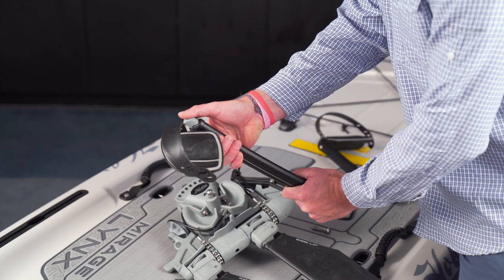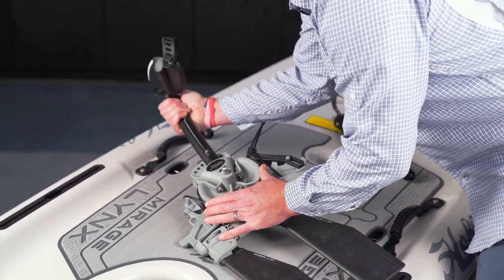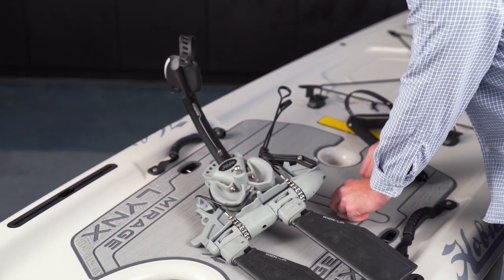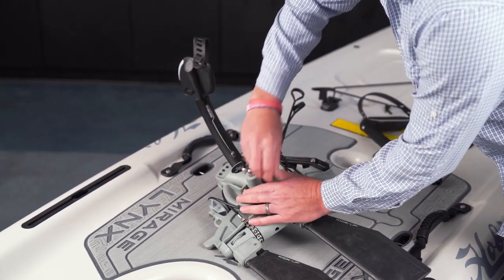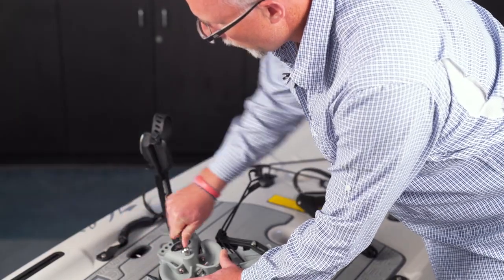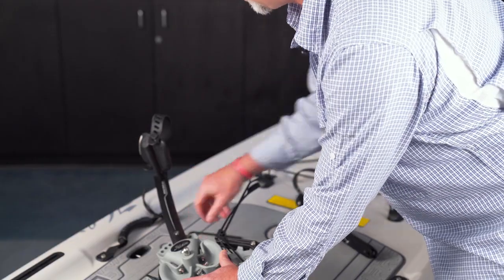Depress the button at the top and then slide the crank into the assembly until the hole lines up. Once the hole lines up, place the bolt in and then thread it in. Make sure to tighten the bolt up enough so it doesn't wobble but also not too tight that you can't adjust the crank.